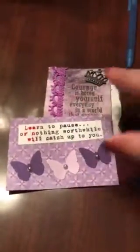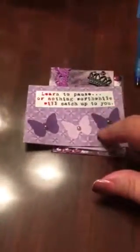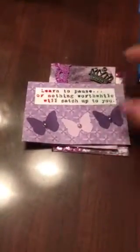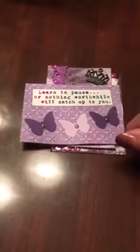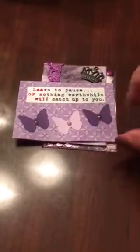Here's the third one I made. These are ATC cards and they're the same size as the inserts for pocket letters — you just make them two and a half by three and a half.